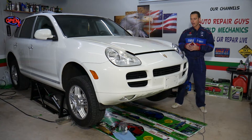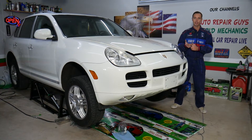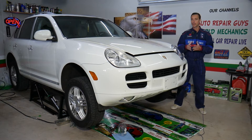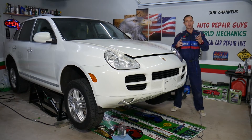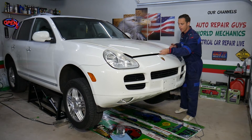Before we start, this procedure will work for both rear and front differentials on the car. If you need to buy any parts or tools, check out the link in the description of the video below — you can see where we get all our tools and parts from at a really good price with quick shipping as well.